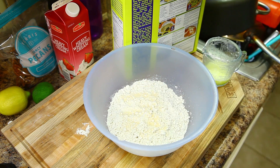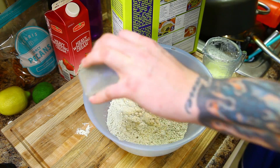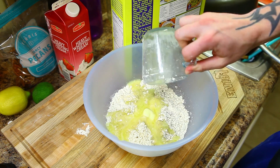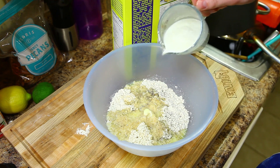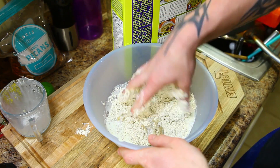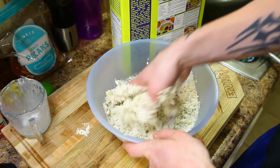I'm gonna add some garlic powder, some black pepper, a little bit of salt, and we'll add four tablespoons of melted butter. Then one-fourth cup heavy cream mixed with one-fourth cup water to equal a half cup. Just go ahead and mix that up with your hands until it starts to form a dough.